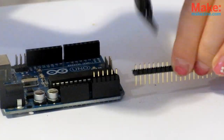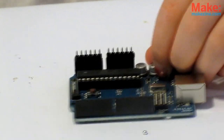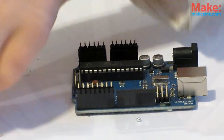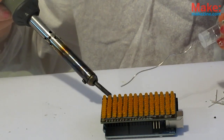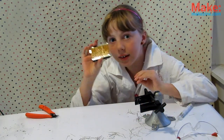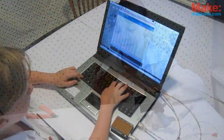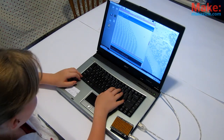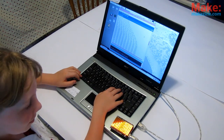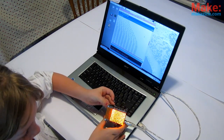Once all the LEDs are in place, put the headers into your Arduino and snip them off at the right length. When done, place the shield over until it fits, then solder up the headers. And you're done! Now head over to your computer, plug in the Arduino, get the lolshield library into your Arduino IDE, and upload the test pattern example sketch. If everything went well, you should see this test pattern.